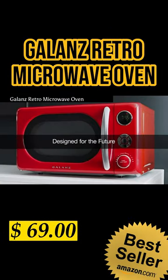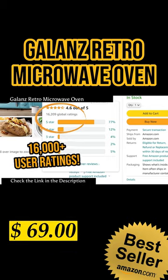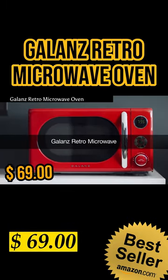Let's start it off with the Galanz Retro Microwave Oven. Over 16,000 users rated this 4.6 out of 5 stars, now only $69.